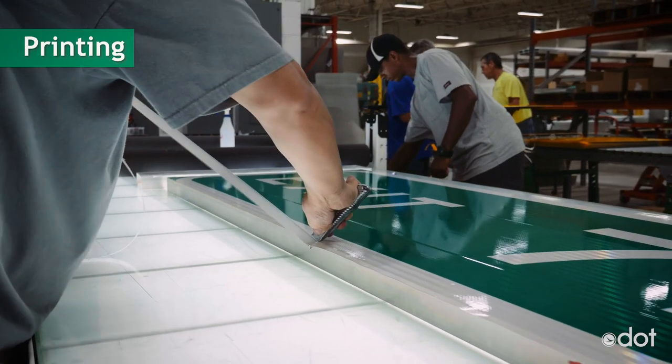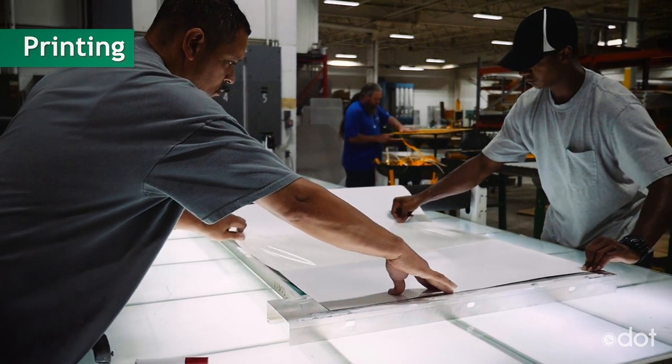Once the signs are printed, they are cut apart, the backing is removed, and then they are placed on the aluminum sheet.